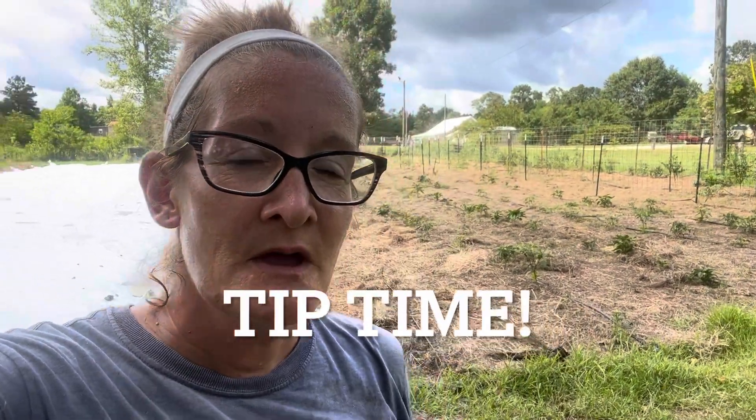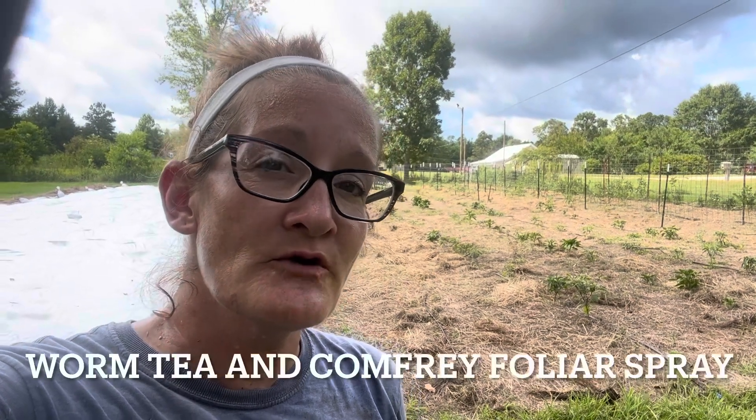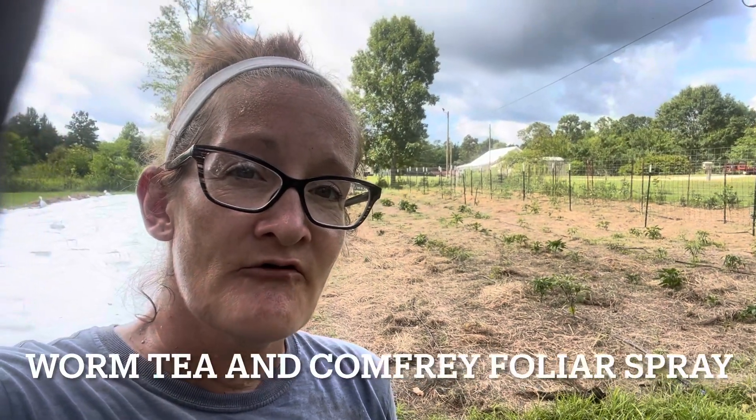Here's a tip for you. This morning at 6 o'clock I got up and made a worm casting tea and comfrey foliar spray for all of my plants, and I sprayed the whole garden. After spraying, I gave it about an hour, came back out, checked that tomato plant again — and it was wilting more and more as the day got hotter. That's when I pulled the hay back and noticed the fungus. So you have to intimately know your plants.